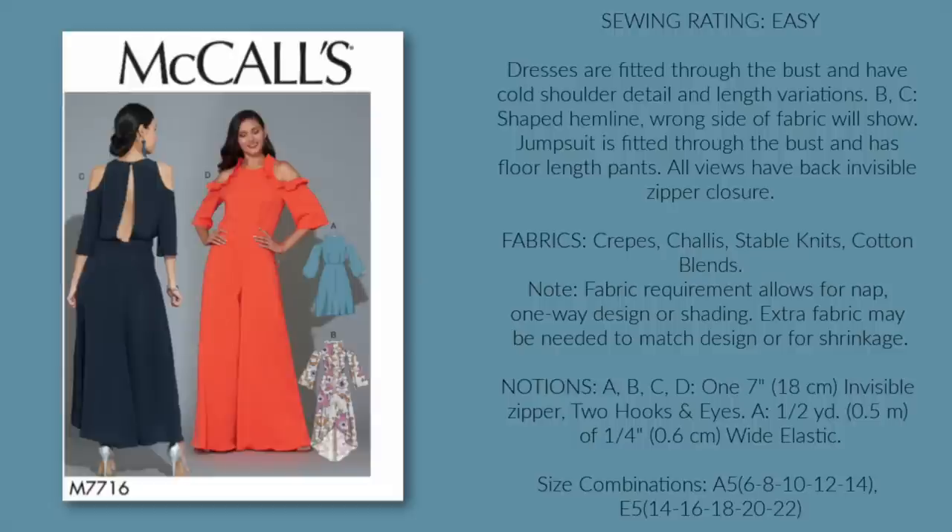I could not not include McCall's 7716, but before you write it off immediately because of that back view, let me say that filling that in is super easy — do not let that deter you. I included it because of that cold shoulder with the ruffle trim. It kind of combines the frill and flounce trim from the start of this video with the jumpsuit silhouette. If you make this one, triple check that bodice length and crotch depth — they both look a little long on the model.